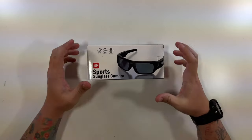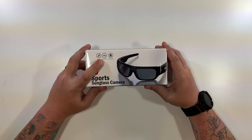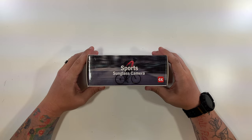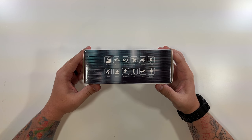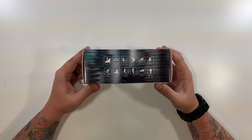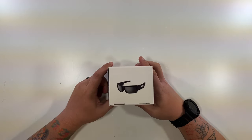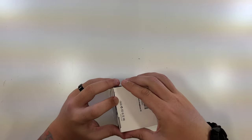Let's open up our 4K sports sunglass camera. The box says 'Sports Sunglass Camera 4K,' with a little picture. Listed activities include travel, drive, fishing, cycling, skate, skiing, sailboat, running, golf, riding, security. Inside there's just a sticker that says 'Camera Sunglasses 4K' with a picture of them. Thanks to this company for sending these to me.